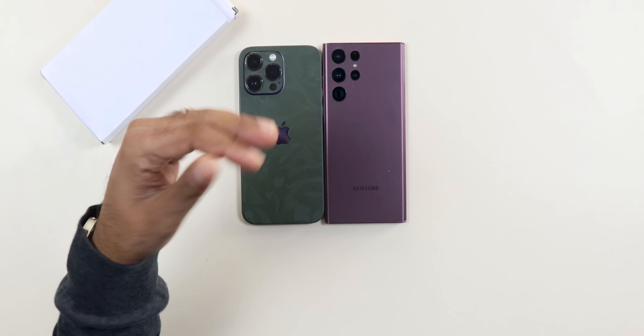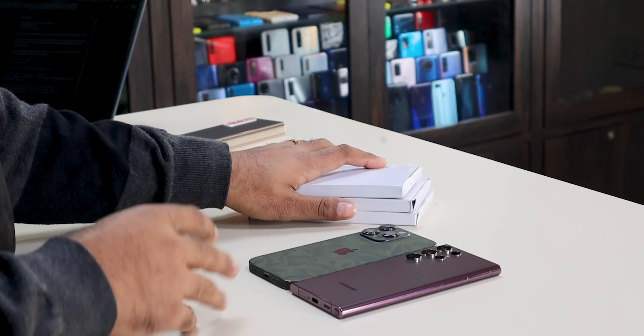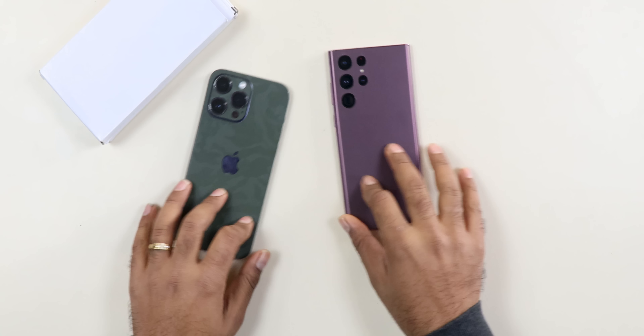If we compare the S23 Ultra, the camera is better than the iPhone 14 Pro Max because of better zooming capability, more resolution, 8K recording support, and a better selfie camera — all cool things. But there is a bit of a disappointment here.